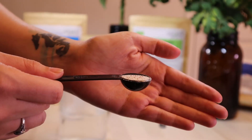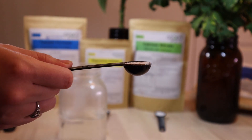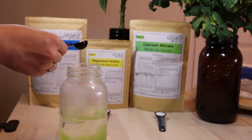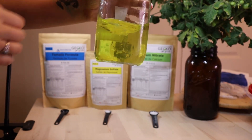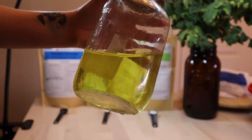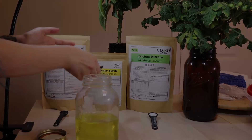First, you start with 1 teaspoon of tomato mix. Take note that it's important to mix in order — make sure each element is completely diluted before adding the next one, or else nutrients won't be absorbed by the plants, causing nutrient lockout. We also suggest using warm water when mixing each element, making it easier to dilute.